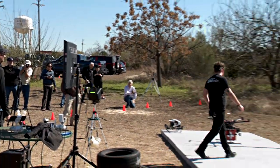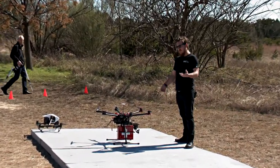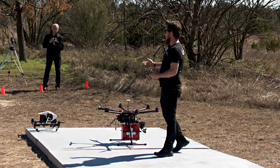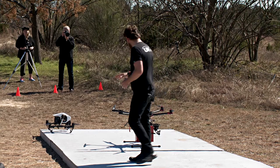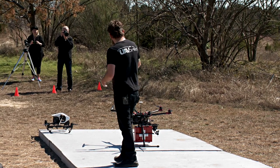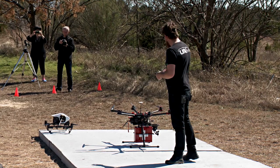This is the DJI S900. It's a hexcopter capable of flight times anywhere from 10 to about 17 minutes, all dependent upon your payload — how heavy everything is and what kind of power consumption you need. Our aircraft will see probably around the range of 11 to 12 minutes as configured.